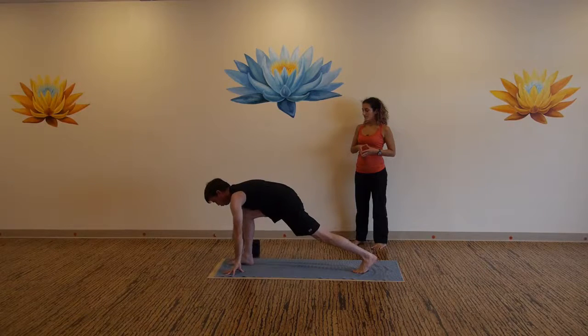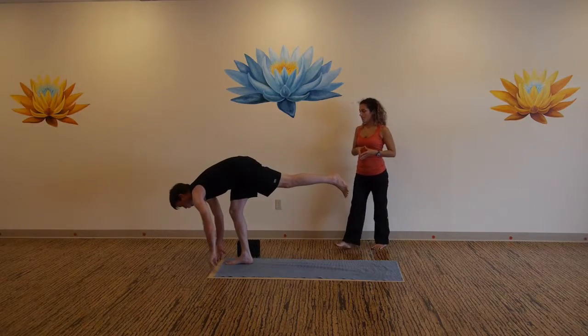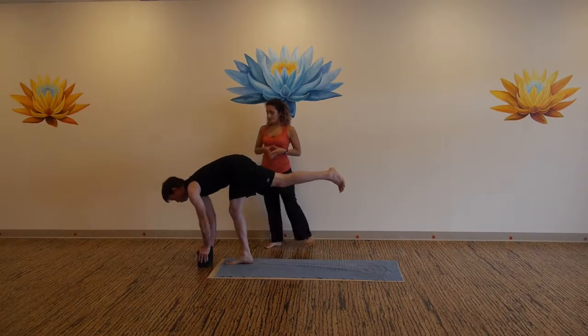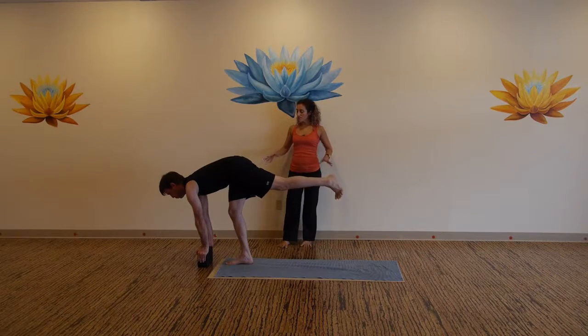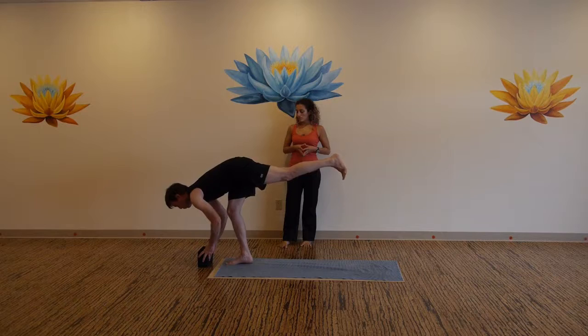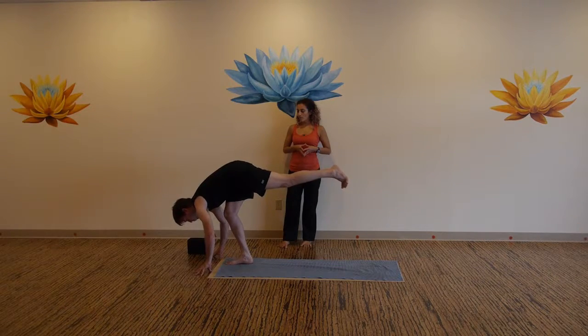Lift your back leg up — stay in the practice, lift your back foot up off the mat. Standing split, press back through your heel. Find your inner thigh, draw in and up. Keep your hands onto the mat, or keep them on a block as Scott has. Exhale, hollow your belly, one more moment.